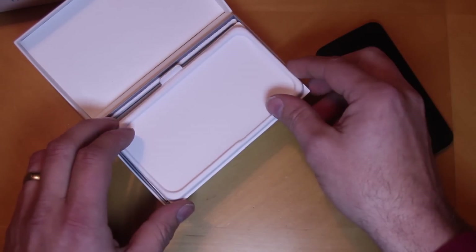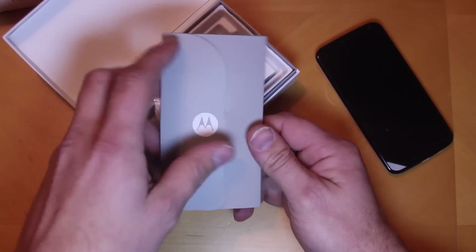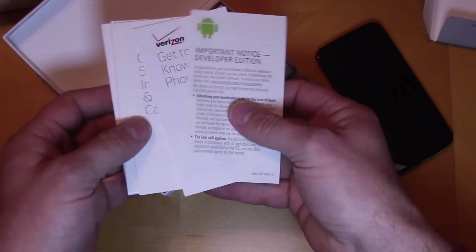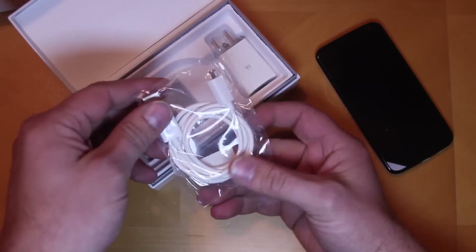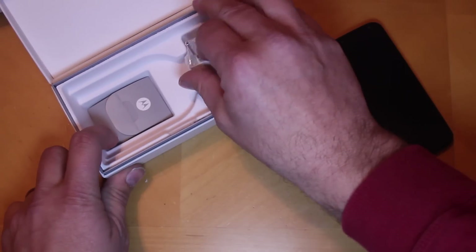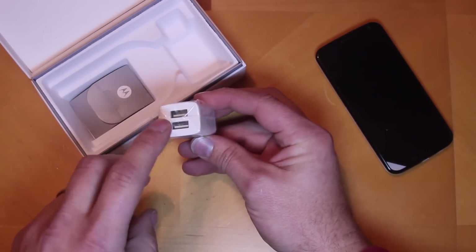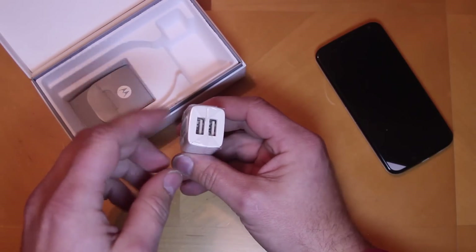Let's see what we got here — some packaging, and then we have our instructions, the standard guides, how to start up, safety, warranty, good stuff. Then we've got our power cable — USB to micro USB. Next we have a power brick, and I like that — it actually has two USB slots on it so you can charge two devices off of it. That's nice, I like that a lot.